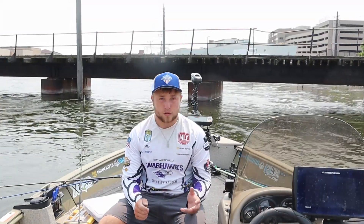Hi folks. Max Kofnecke here with the UW Whitewater Bass Fishing Club. Today I'm going to be teaching you a little about tubes.